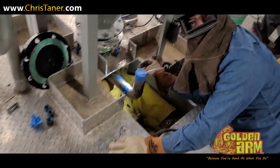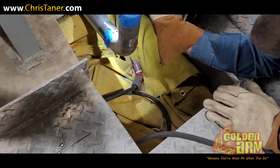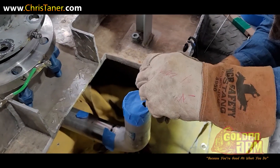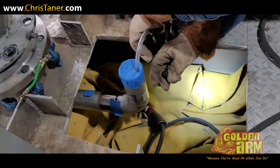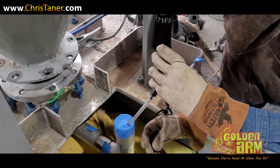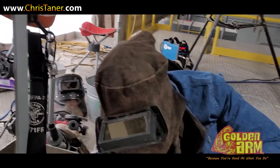There goes the master welder right there — dang bro, they got you for real though. This is the box test right here, that's what it seems like. How's it going? Pretty good? It's pretty hard. I know that's right.